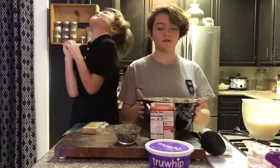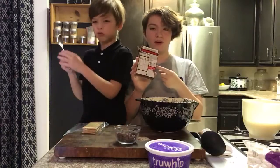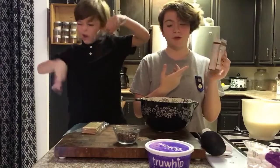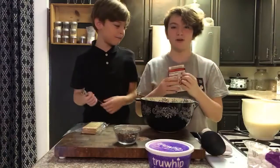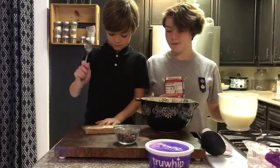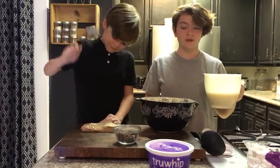Now that we have all our ingredients listed, we're going to start making the pudding. You should definitely follow the instructions on the back of the box because it can vary depending on the type of pudding you use. While I'm making the pudding, I'm going to have Ev crack some graham crackers — go at it!